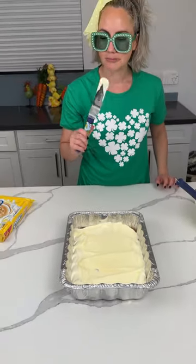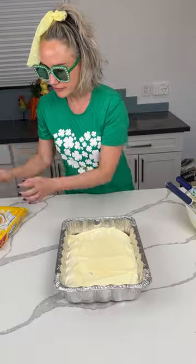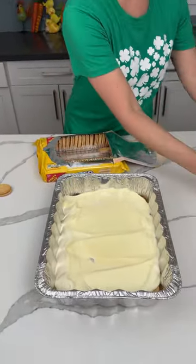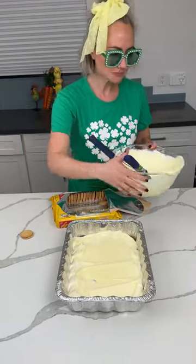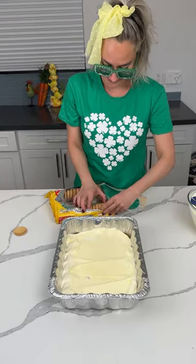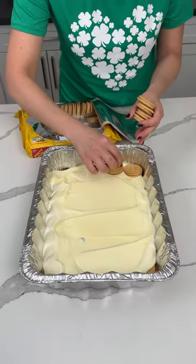Oh my goodness, that tastes so good — I just want to eat that! Okay, another layer of Oreos coming up.